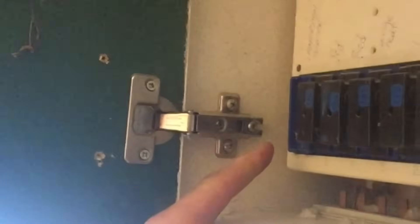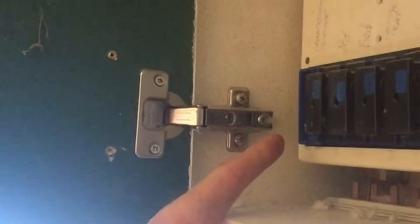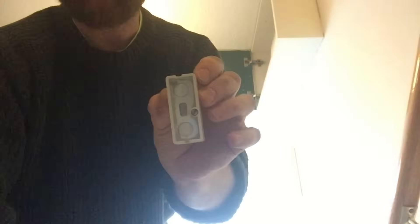The fuse has come out — it's a 15 amp type. Now, to carry out safe isolation, we need to consider what's to stop someone from coming along while I'm working and actually putting that fuse back in. So in this case we're going to use this lock-out device here.